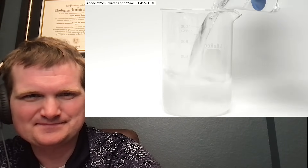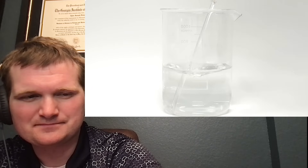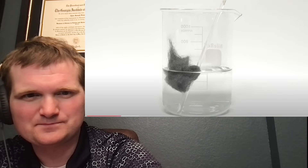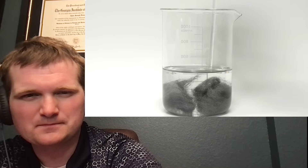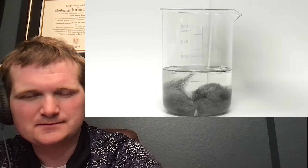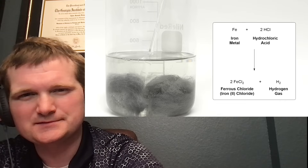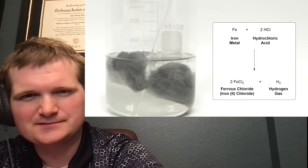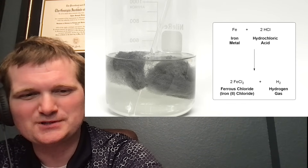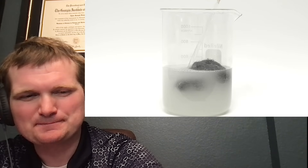To start off, I added 225 ml of water, followed by an equal amount of concentrated hydrochloric acid. I mixed it around for about 30 seconds, and then I added some small pieces of steel wool. In total, I'll be adding 50 grams of it, but I wanted to start it off slowly just to make sure the bubbling didn't get out of control. What's happening here is a reaction between the iron in the steel wool and the hydrochloric acid to make iron-2 chloride, also known as ferrous chloride, and hydrogen gas. The hydrogen gas is the reason for all the bubbling, and it does pose a fire and explosion risk.